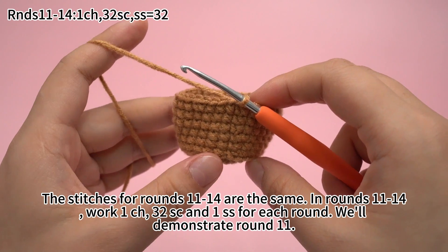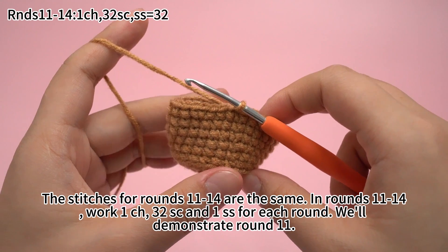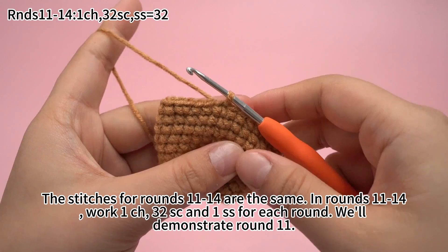The stitches for rounds 11 to 14 are the same. In rounds 11 to 14, work 1 chain stitch, 32 single crochets, and 1 slip stitch for each round.